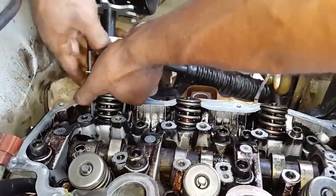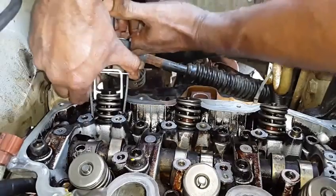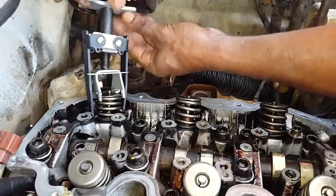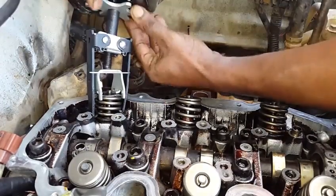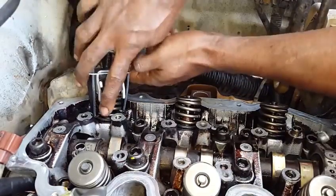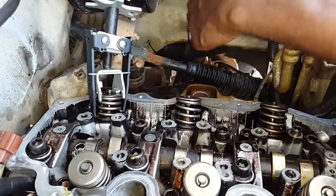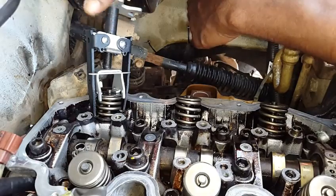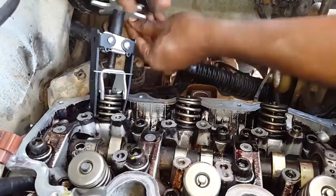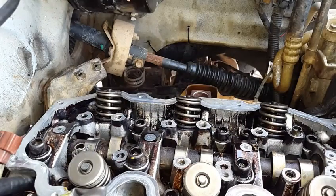We're gonna have to hold this right here by hand. This is very, very hard — this here is impossible. We can't get this spring out with this brake booster here. To get to the spring you have to disassemble this whole brake booster. So we're not even gonna mess with this brake booster. We're gonna fabricate another tool to get the spring out. We're gonna leave that impossible one for last.